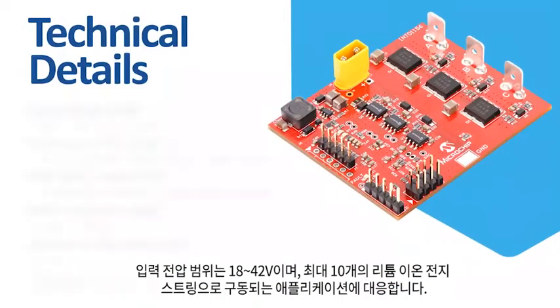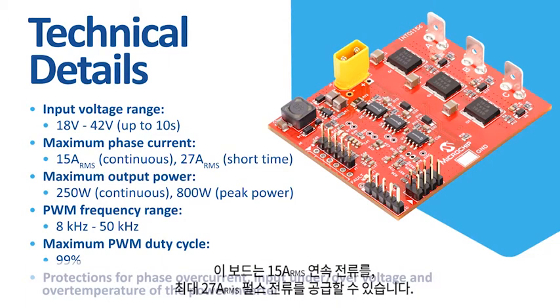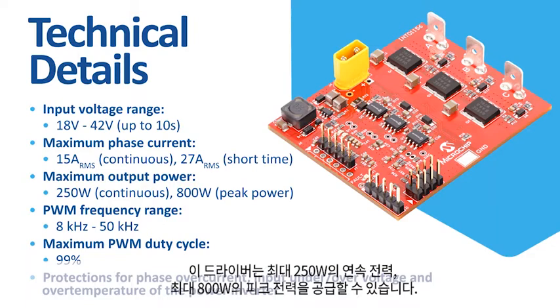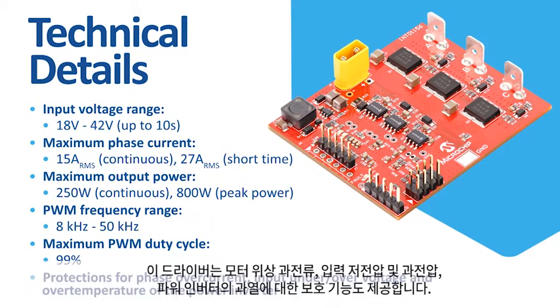The input voltage range is between 18 to 42 volts, covering applications powered from lithium-ion battery strings up to 10S. The board is capable of delivering up to 15 amps RMS current for long-term and up to 27 amps RMS current for short-term. The driver delivers up to 250 watts of continuous power and up to 800 watts of peak power. The PWM frequency range is from 8 kilohertz for large inductance motors to 50 kilohertz for low inductance motors, and the maximum duty cycle can reach up to 99%. The driver also offers protection for motor phase over current, input under and over voltage, and over temperature of the power inverter.